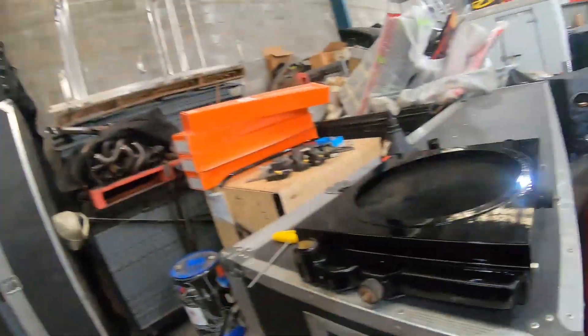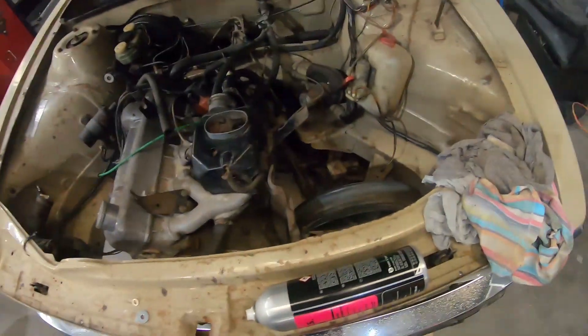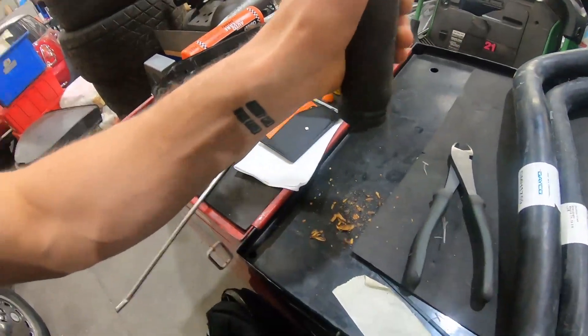I've got the radiator painted with a fresh coat of black paint on it — looks pretty good. I'm gonna chuck that in today and get it all happening. It's a bit of a side-mounted radiator, which was different, but it's cool. I've got some fresh radiator hoses because the old ones were a bit how-ya-going, so that should all run smoothly.